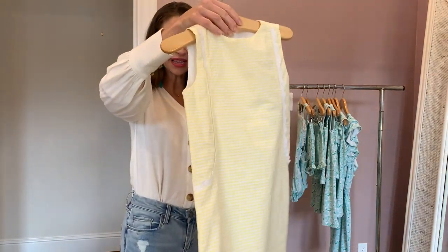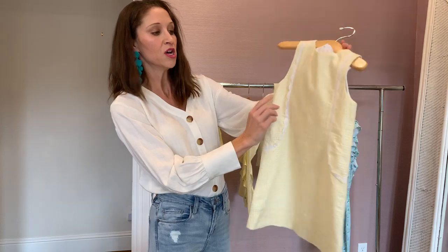And then we have the Olivia dress. It's a new style. It is fully lined, zips down the back with a sweet little eyelet trim.